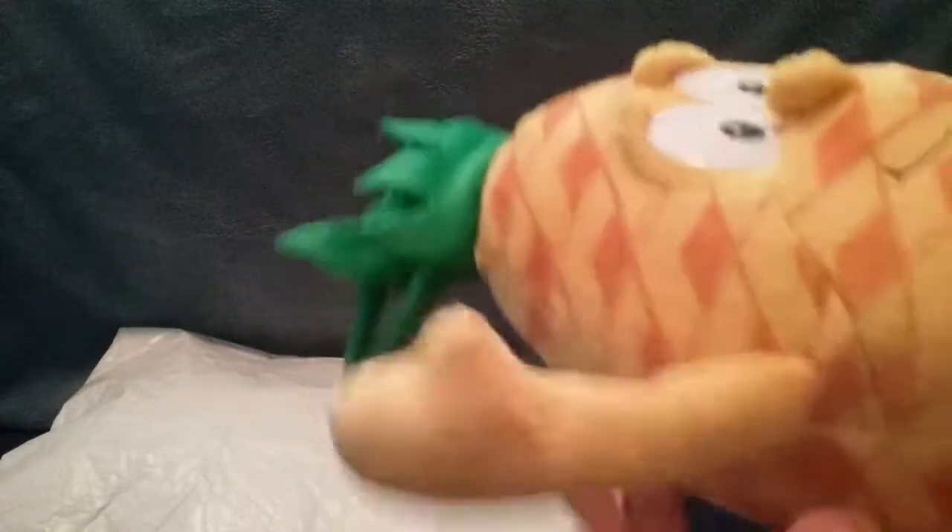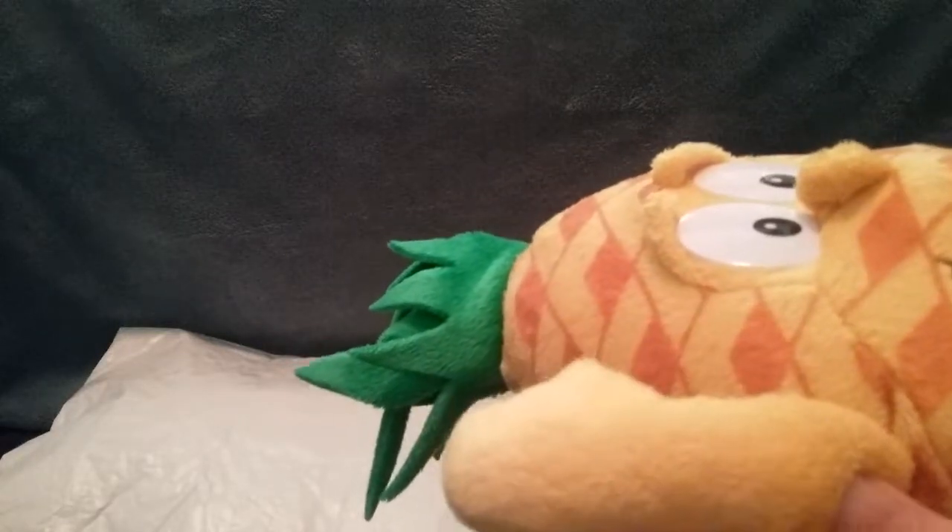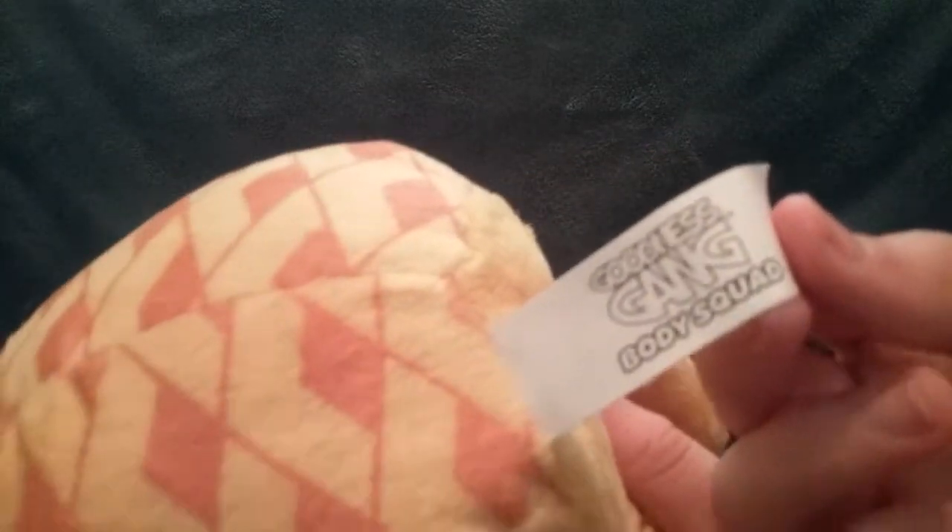I kinda like that about the plush. On this one, the hands do not have inserts, but the feet do — they have orange inserts. And the tag, just to make sure it's official, does say the Goodness Gang on it, and it is the Goodness Gang Body Squad.